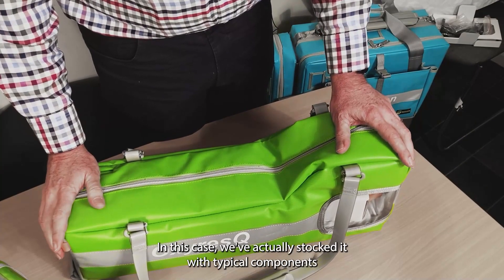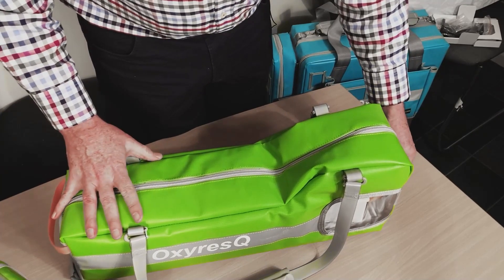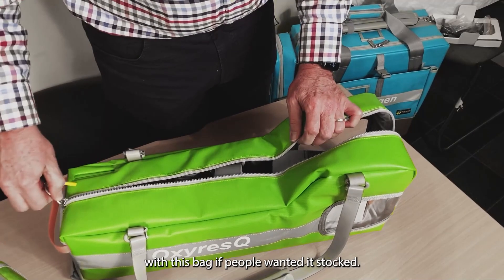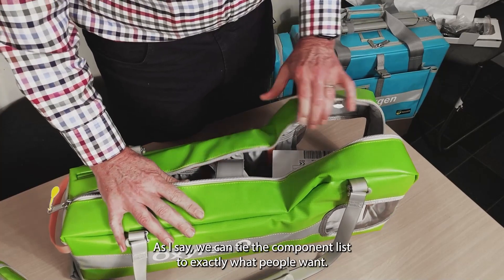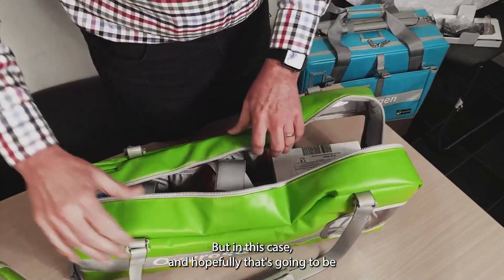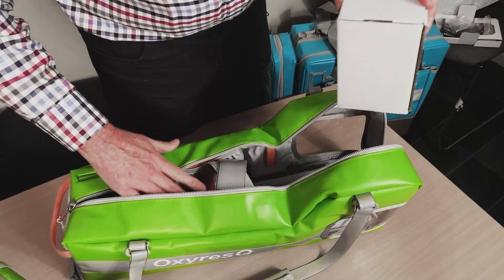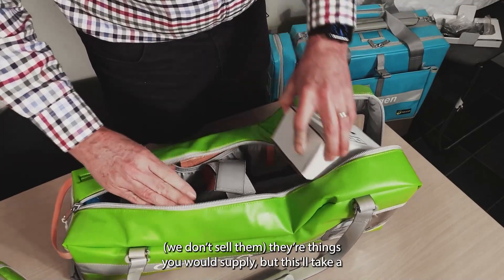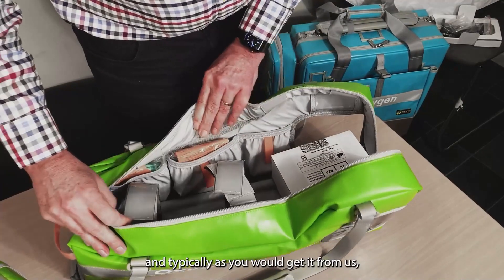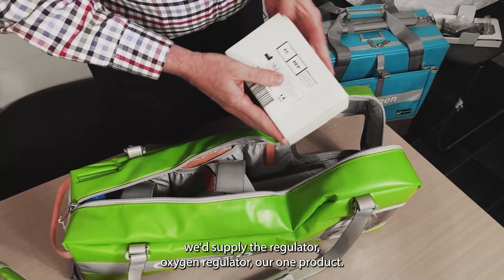In this case, we've stocked it with typical components that we would supply with this bag — though we can really tailor that to exactly what people want. You'd obviously have your oxygen cylinder; this will take a C-sized cylinder. Typically, as you'd get it from us, we'd supply the oxygen regulator.